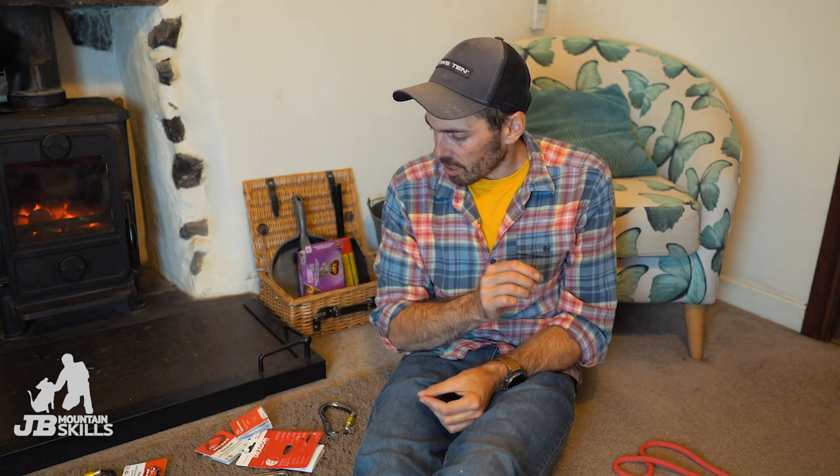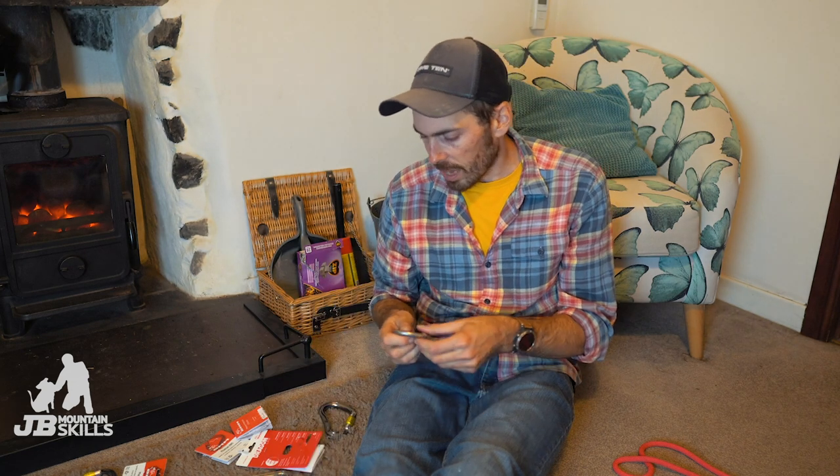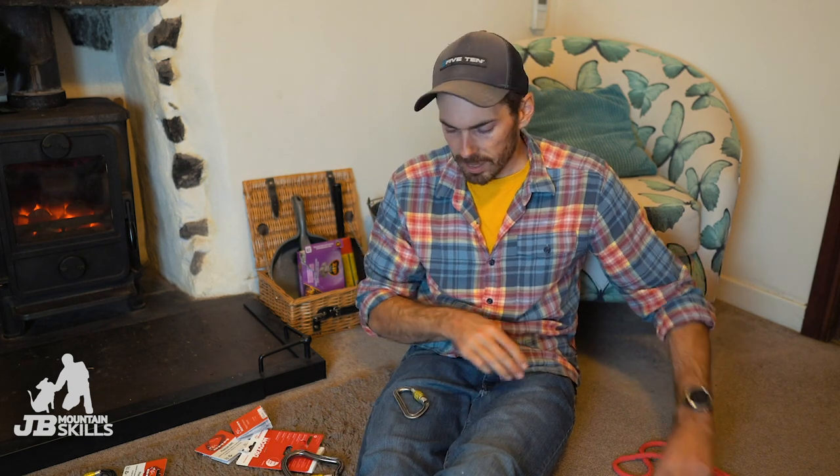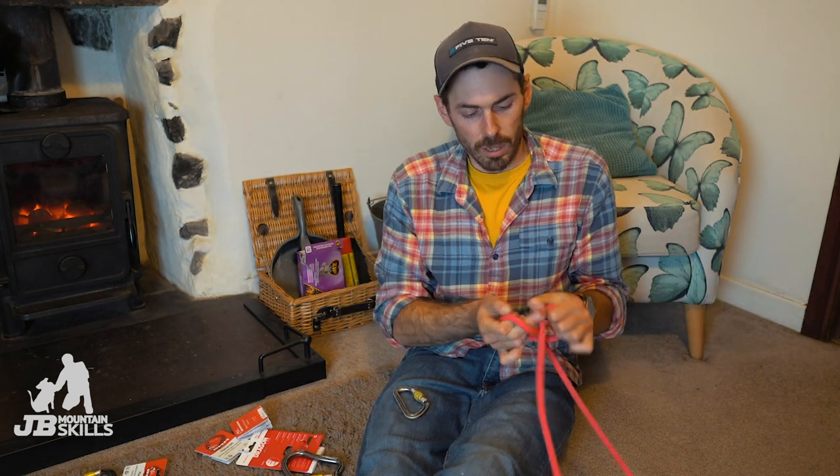So there are a few carabiners I have on my harness. Traditionally the Sentinel, all DMM Sentinel, which was around 54 grams. Then a big Boa which is more like 90-something grams - quite heavy. And then the Phantom D-shaped one which is around 40-something grams, so pretty light and pretty small.